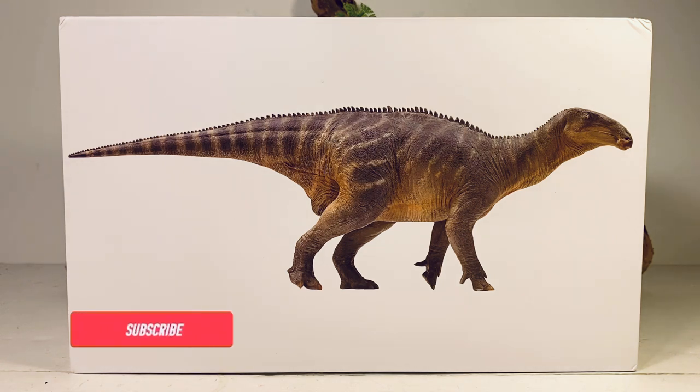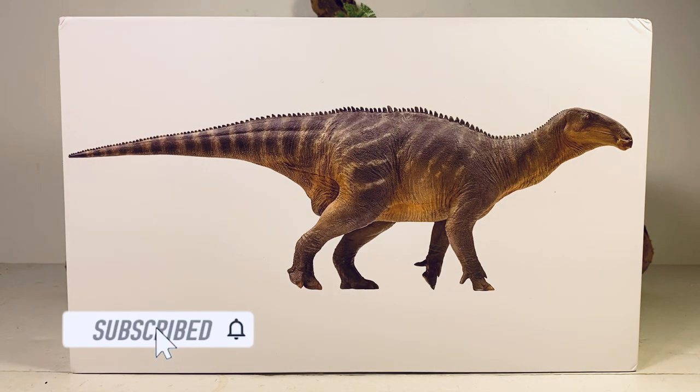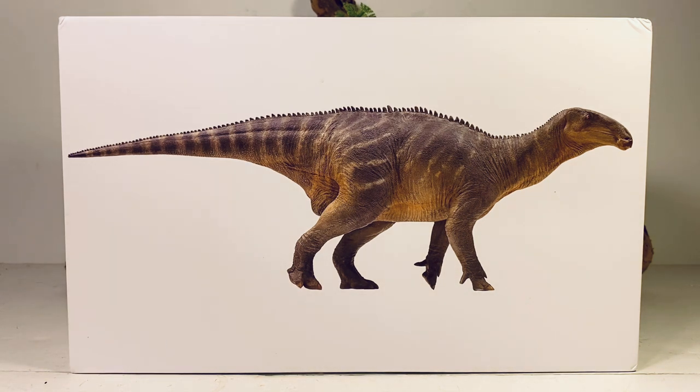Hey everyone, welcome back to another P&SO review. Today we're taking a look at Harvey the Iguanodon. It's been a hot minute since I reviewed any P&SO figures on the channel — I did enjoy the break, and my wallet did too, but now they're back to making dinosaurs again so saving money is out the window.